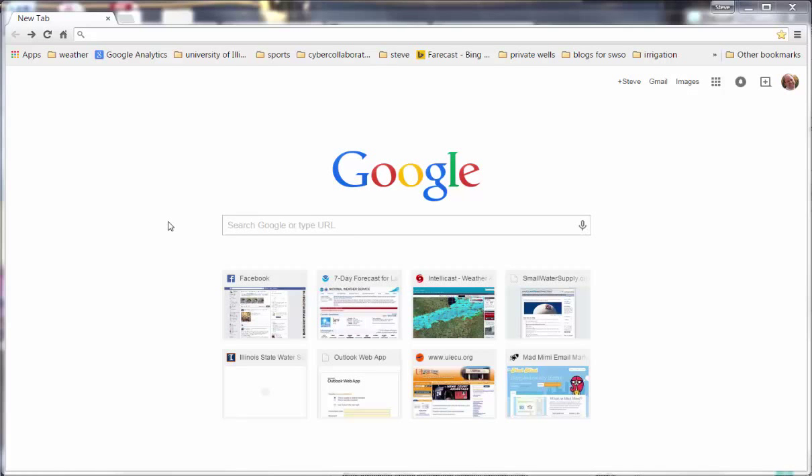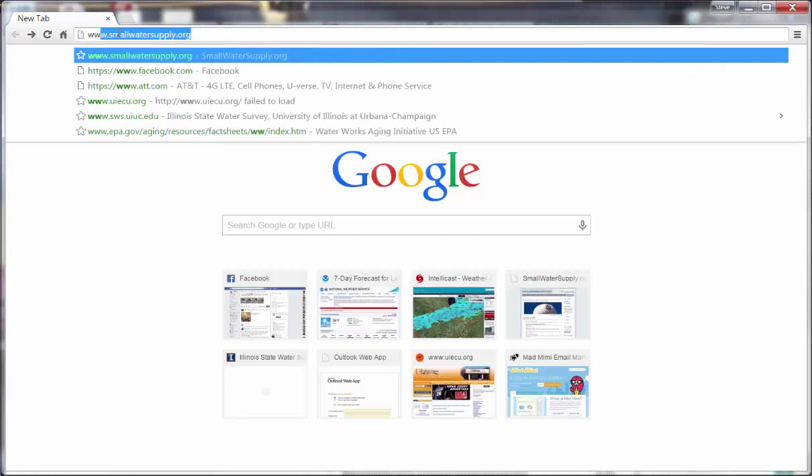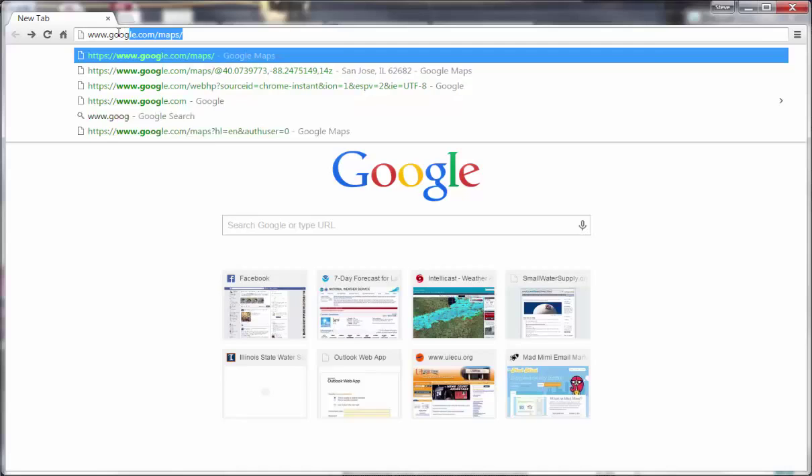If you know your well location, you can find the coordinates for it using Google Maps. Simply start a web browser like Google Chrome or Internet Explorer and type in www.google.com/maps.